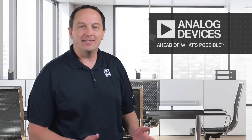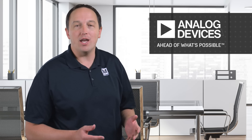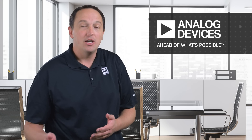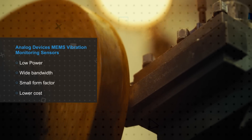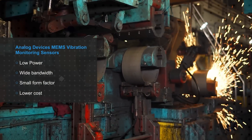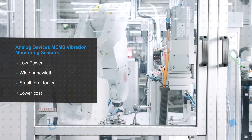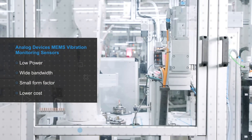Analog Devices has over 50 years of servicing the industrial market. This has enabled them to accumulate and acquire industry-leading domain knowledge and offer a wide variety of solutions from sensing to AI-enabled actionable insights to serve customers' demands and needs. Analog Devices MEMS Vibration Monitoring Sensors enable low power, wide bandwidth, small form factor vibration monitoring solutions that are lower cost compared to piezo vibration sensors for advanced vibration sensing.